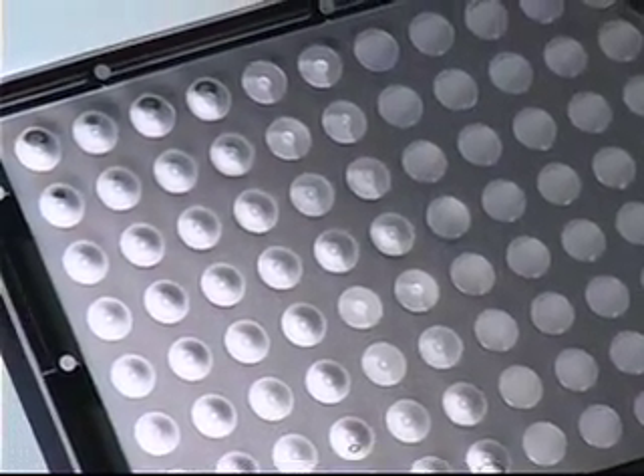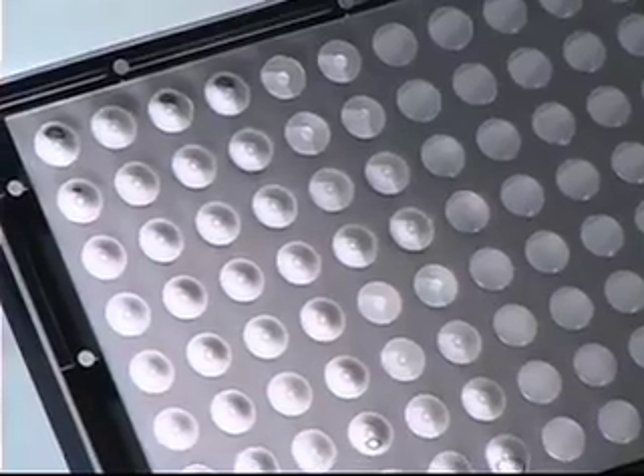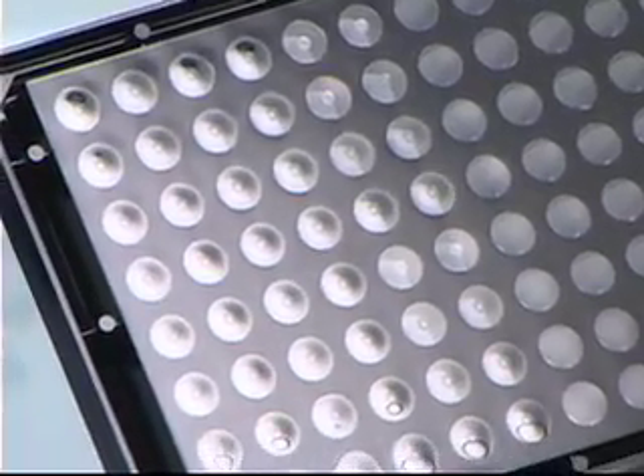Migration can be detected via microscopic analysis, digital imaging, or with a fluorescent plate reader.